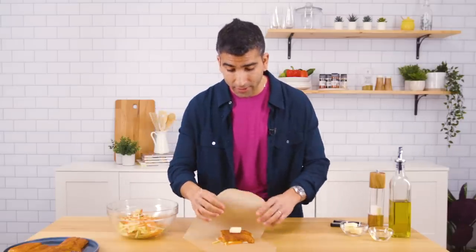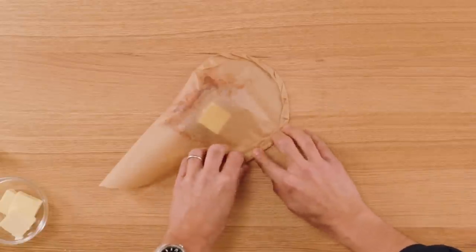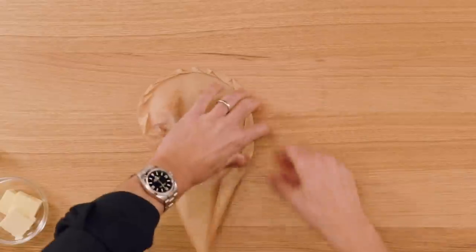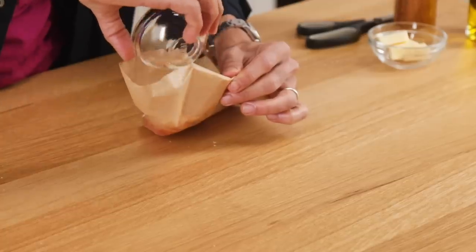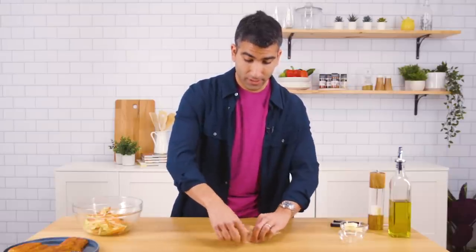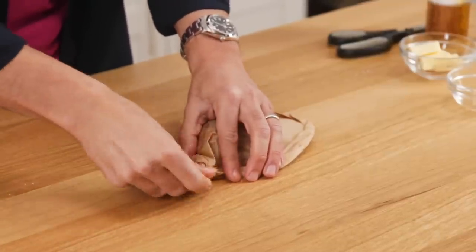Take one side, fold it over. You see I'm really making it tight so that our parchment packet will capture all the steam that will release in the oven. I have a little opening here — now is the time to add a splash of white wine, and that wine and butter is going to combine to make a sauce while it cooks in the oven. At the end, with that little pointy part of the heart, twist and really close it perfectly. Tuck it underneath.